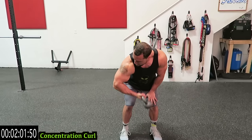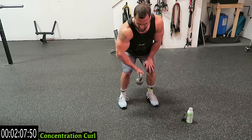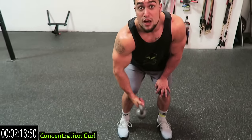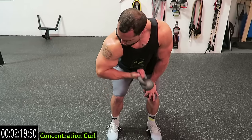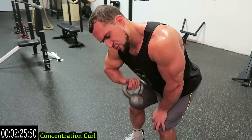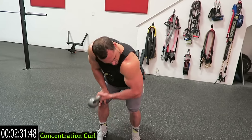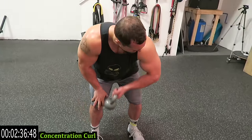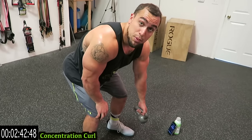We're doing the concentration curl now — thirty seconds each side. Use your other hand for extra support, squeeze the core, all the way down. Flex the tricep at the bottom to ensure that full range of motion for that entire bicep. Switch it up — you'll notice my elbow is angled out to the side. That elbow stays as stationary as possible with this movement.